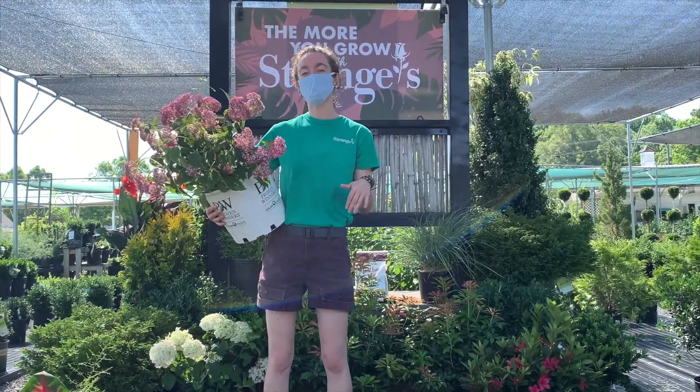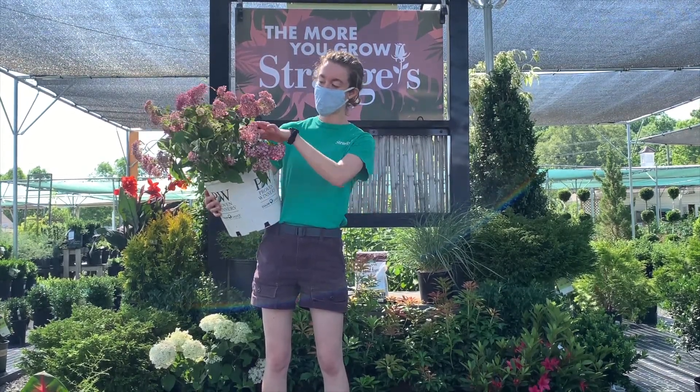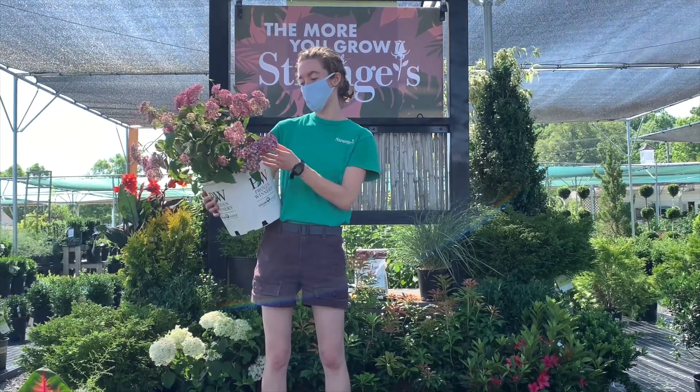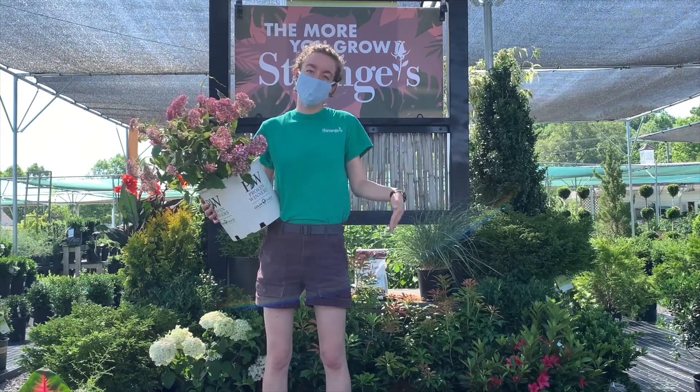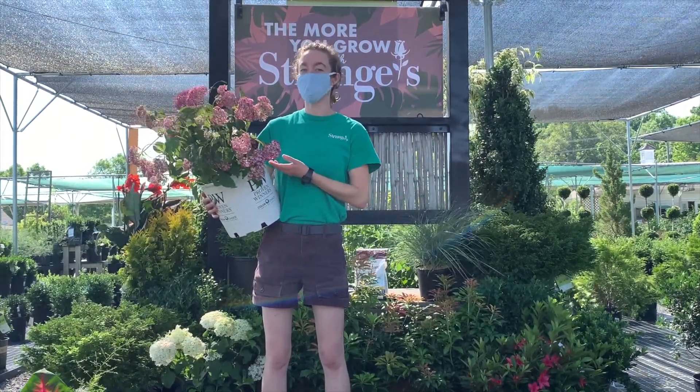So the way you can tell if your plant really needs water or not, we call it flagging. And this hydrangea is doing it right now — see how the flowers are kind of bending over? That means it needs water. Sometimes the leaves will also bend and point downwards, and if it's doing that, it definitely needs a drink.